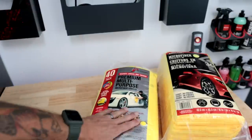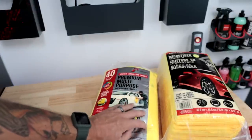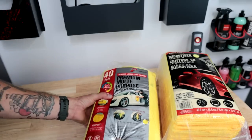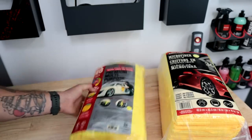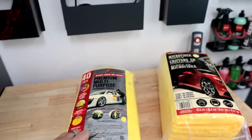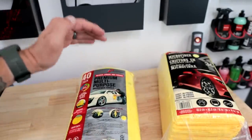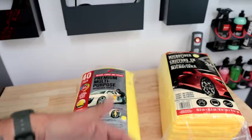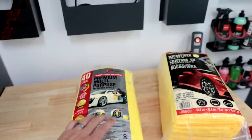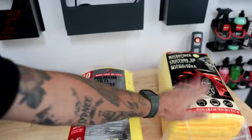For the Platinum towels, they actually do list the GSM — they list them at 300 GSM. However, the difference is that they are an 87% polyester, 13% polyamide blend. The higher polyester content typically means it's a slightly lower-grade towel for longevity and all that. If you're using them brand new it should be okay, but I personally prefer the 80-20s.